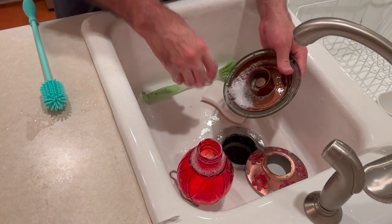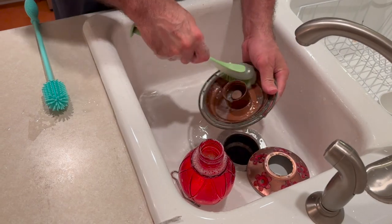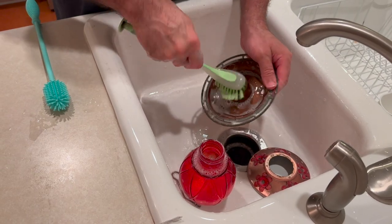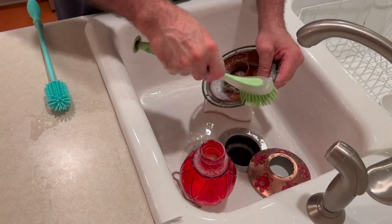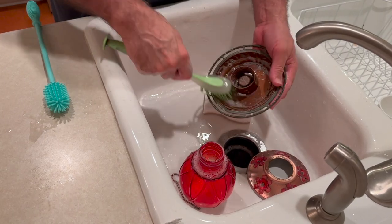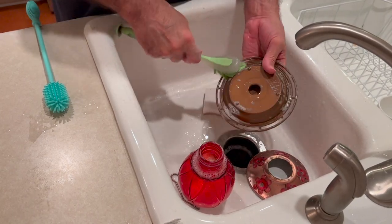Then I clean the tray as thoroughly as I can, and every part of it, including the part where the hummingbirds perch, if it has a perch, top and bottom.